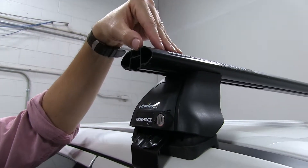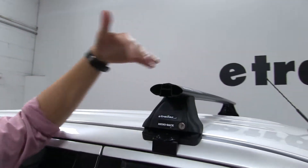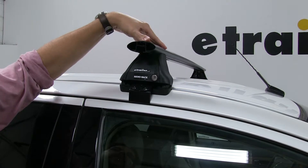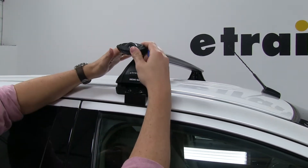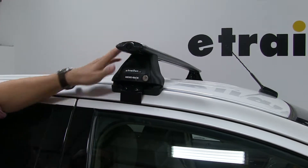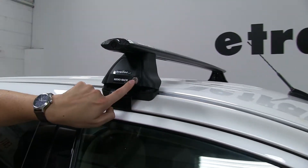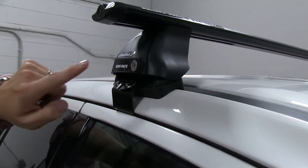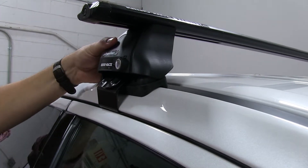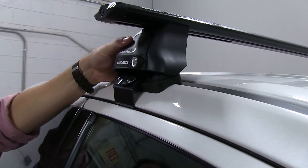With the T-Track accessories, how this works is you would remove the strip, insert your T-Track accessory, and then cut the strip to length around it to keep it in place. The end caps themselves are also lockable, and it comes with a set of two keys for these locks, so everything is going to be nice and secure once installed on your vehicle.